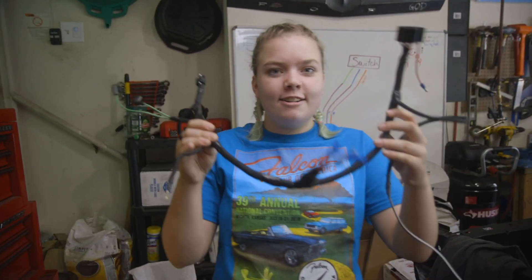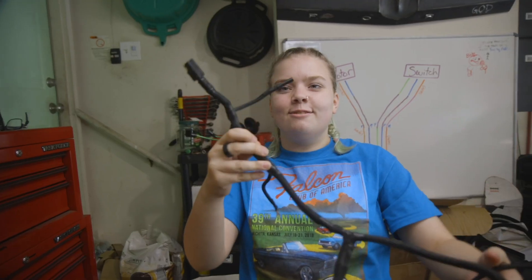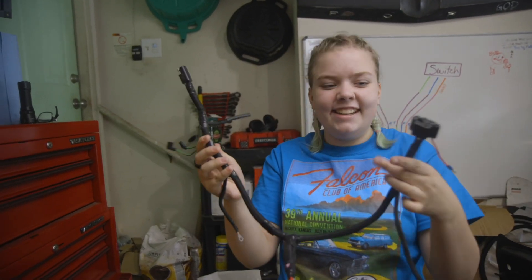Okay, so we have the harness all set up. It looks weird, but it also looks really good. I'm really happy with it. Me and you did this. This is so great.